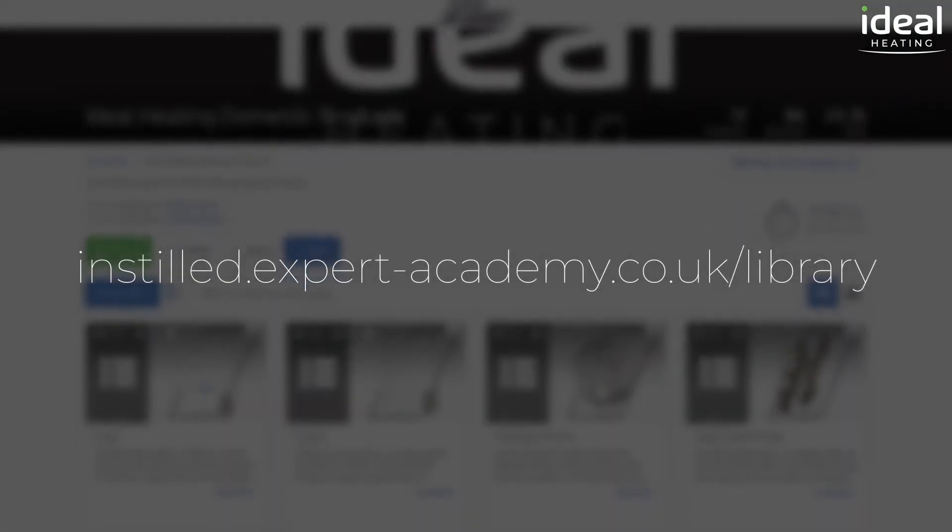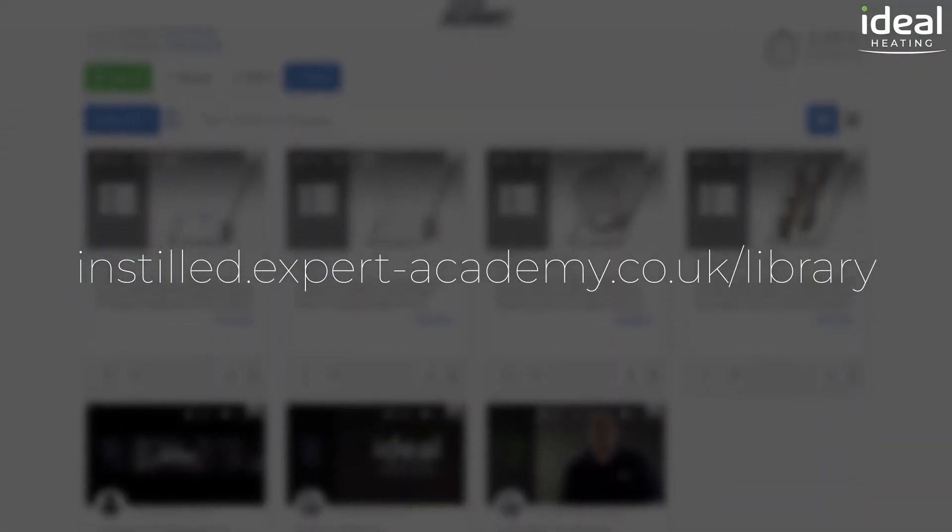For more in-depth tutorials on Ideal products please visit the Expert Academy online.